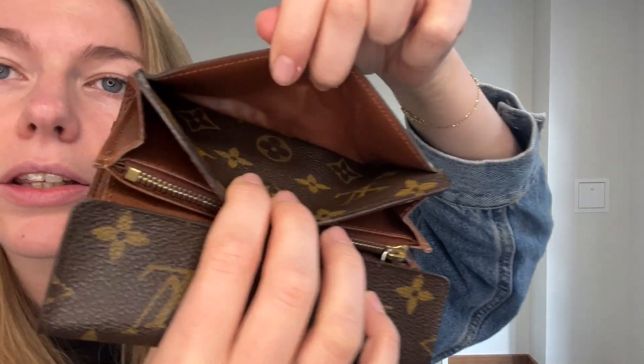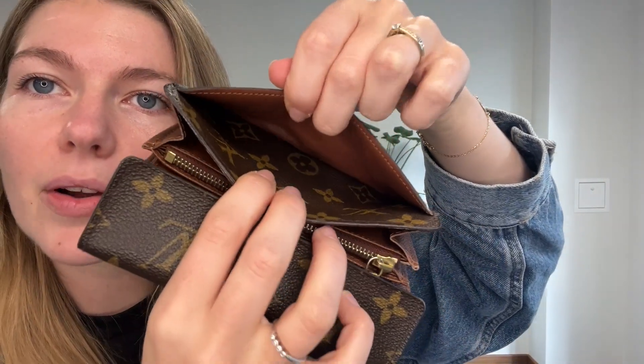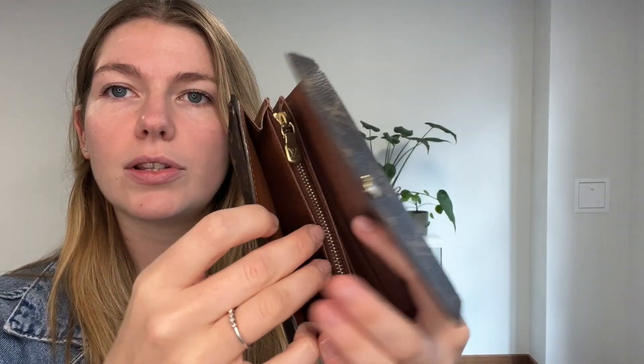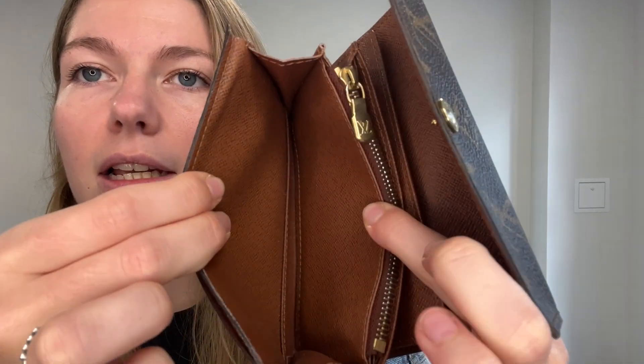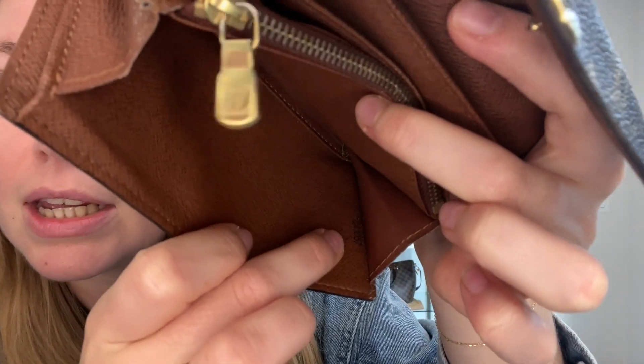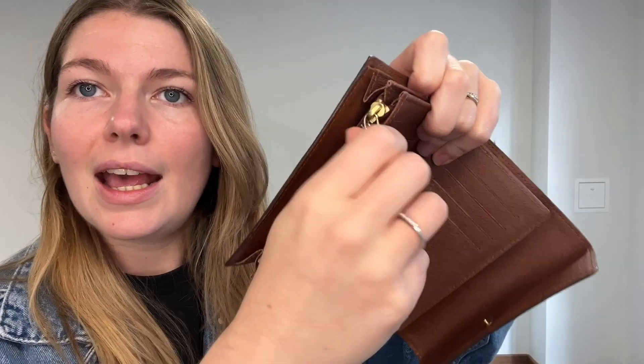You've got this flap closure with a little press-stud fastening, and in here you've got a little flat pocket beneath the flap. Then it opens up and you can see you've got loads of room. There's a front pocket here, and then your date code is just printed there — this one's from 2007.